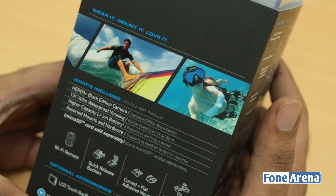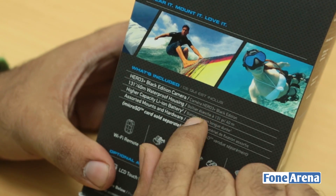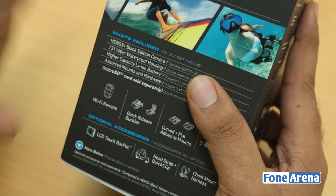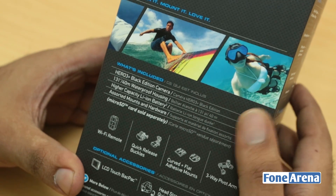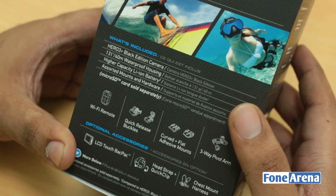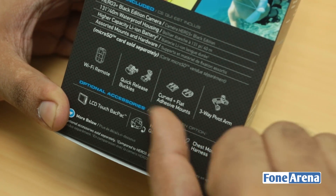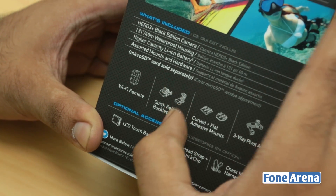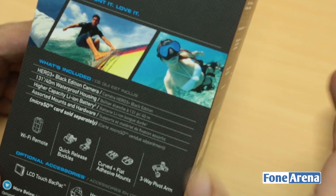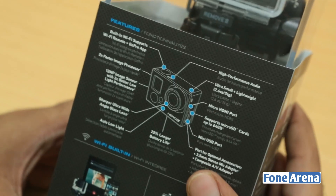It also comes with a head mount if you buy it optionally. There's the Black Edition camera and also a Silver Edition which doesn't have as many features. There's a waterproof housing — you can see someone diving in water on the box. It uses a micro SD card for storage, runs on a lithium-ion battery, and you get a three-way pivot arm, curved and flat mounts, quick release plates, and a Wi-Fi remote.